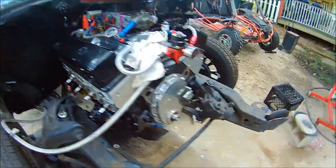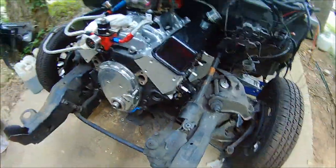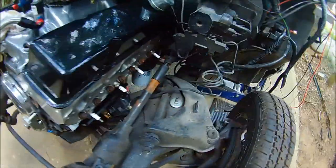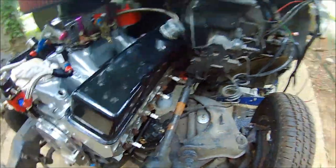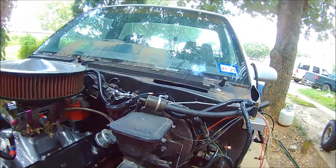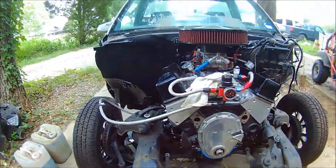I did put the engine and trans in as one unit, so if anybody tells you it's not possible, they lie. I test fit the passenger side header — it fits good. I have not test fit the driver side yet because I still need to take the steering shaft out. The valve cover on the driver's side doesn't fit because there's a bolt coming through the firewall right there hitting the valve cover, so I've got to get in there and cut the head of that bolt off.